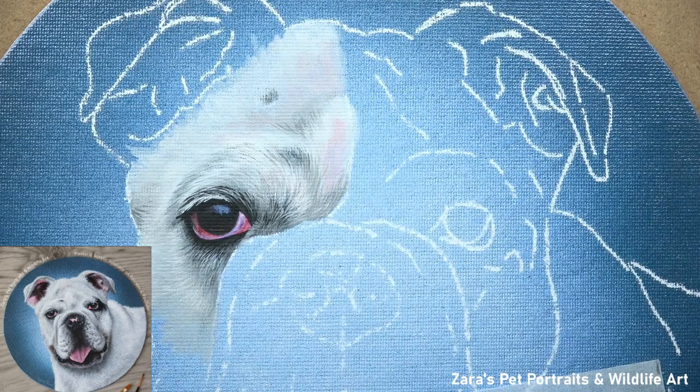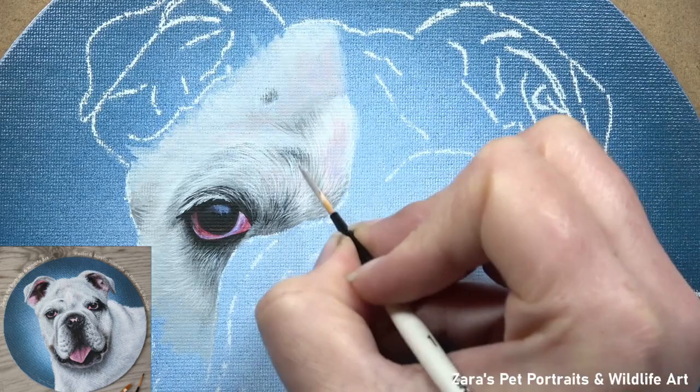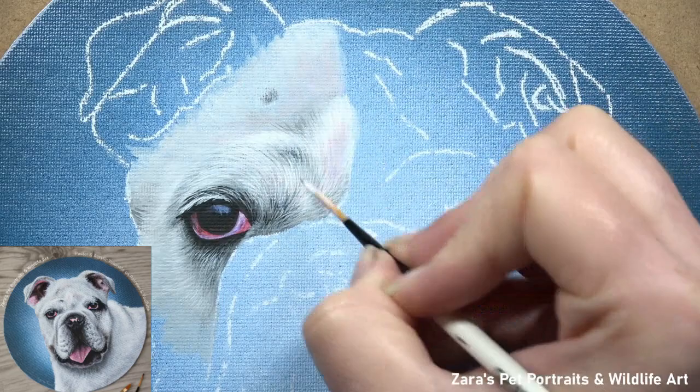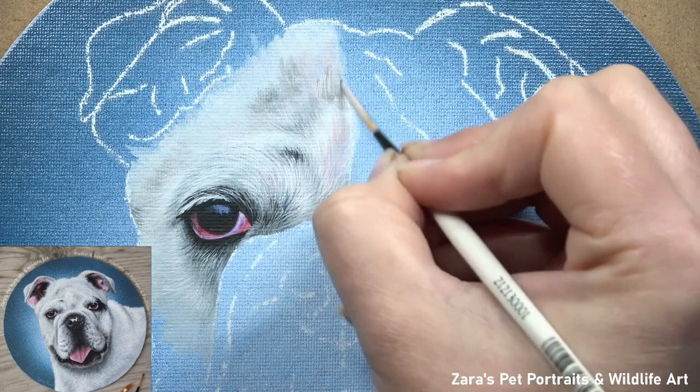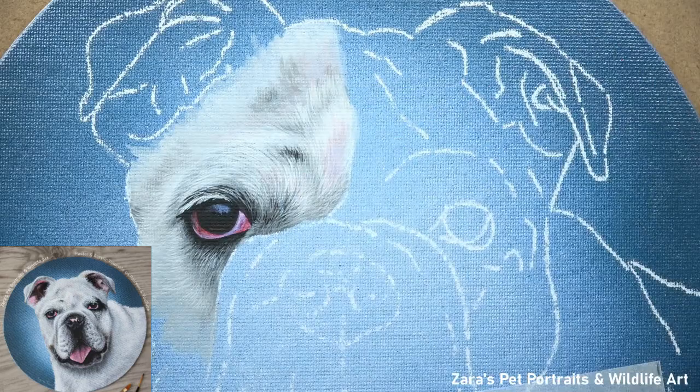If the fur direction is slightly off, it will change the proportions and what that animal looks like, which is obviously not what we want. So I want to make sure that I zoom into the area I'm working in on my tablet to focus on one portion at a time. When it comes to painting fur in acrylics, I always work from dark to light. I start off with a slightly darker base layer and build up from there.